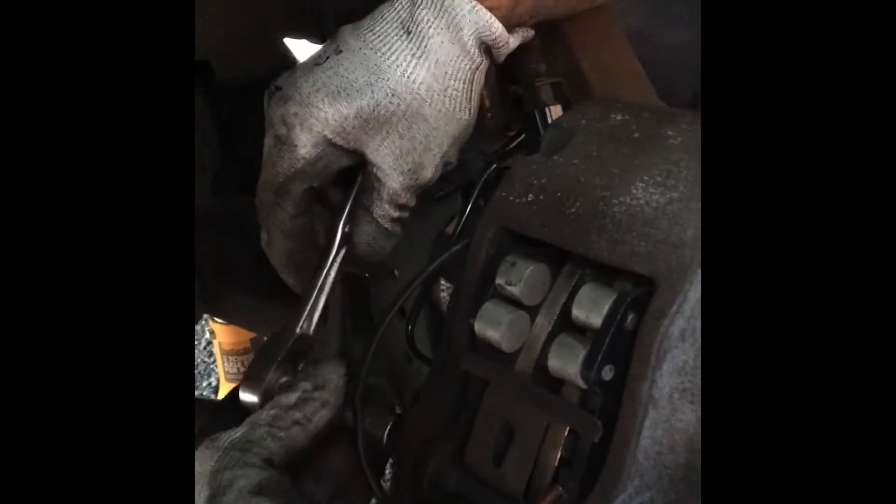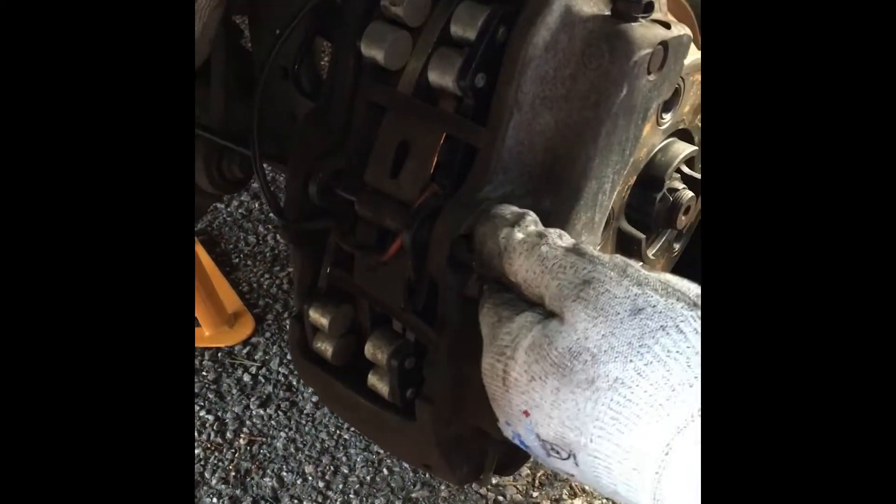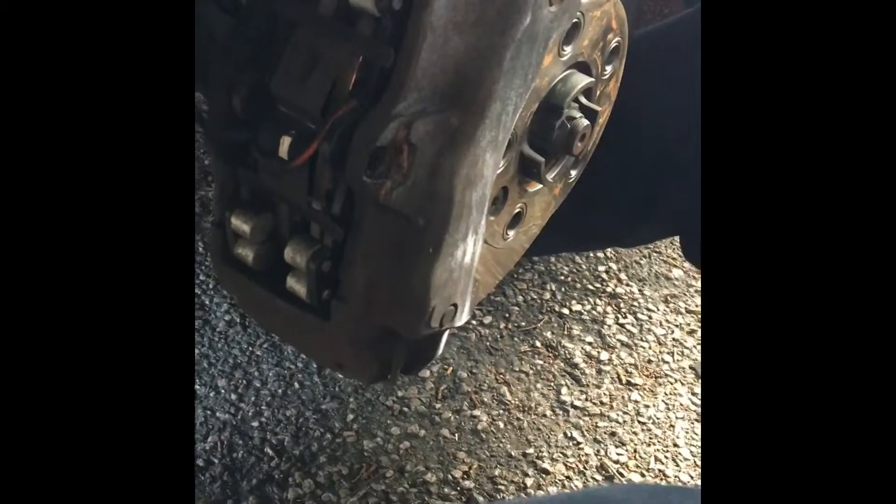There's one screw back here which is the caliper of the brakes. I'm just gonna take this out real quick and show you how simple it is to remove these brakes — really easy to do, nothing hard about it. So here's the screw. Now there's a carriage there, and I'm gonna stick a long narrow thing in to take the carriage out. You can do these brakes in about 10 minutes. There we go — the carriage is out.